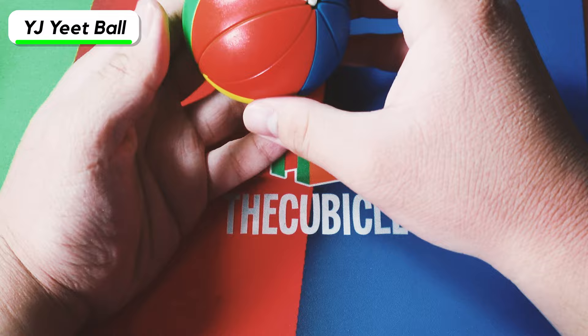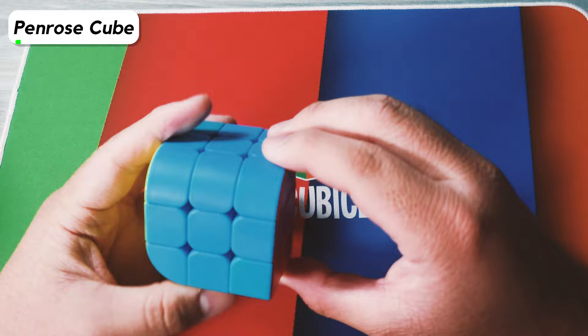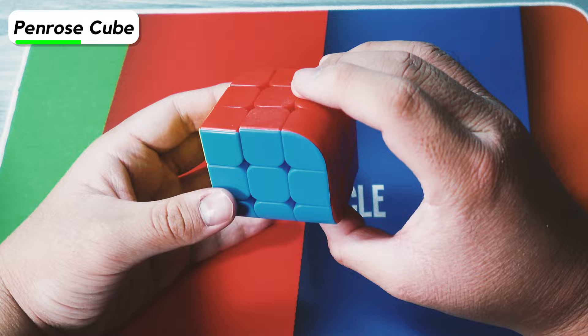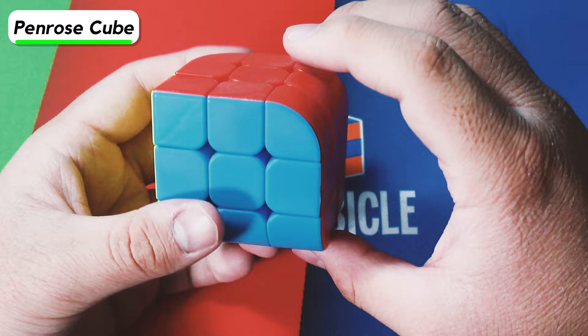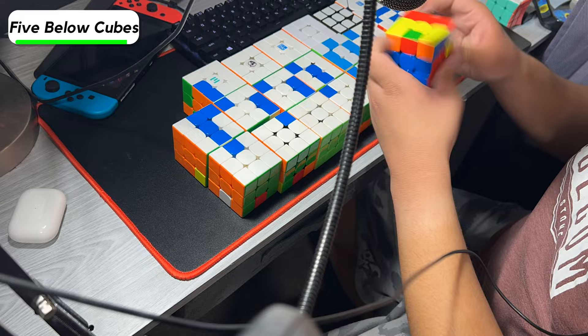Next is the Rubik's 2x2 — this is the one I got on my birthday last year. Next is the cube-style Penrose cube. It turns pretty well, and solving it is actually kind of confusing because there are a bunch of identical pieces, but once you get used to it, it's pretty easy. These are the two Five Below cubes that were originally fused, but because I needed extra 3x3s for the prom mosaic, I decided to unfuse them.